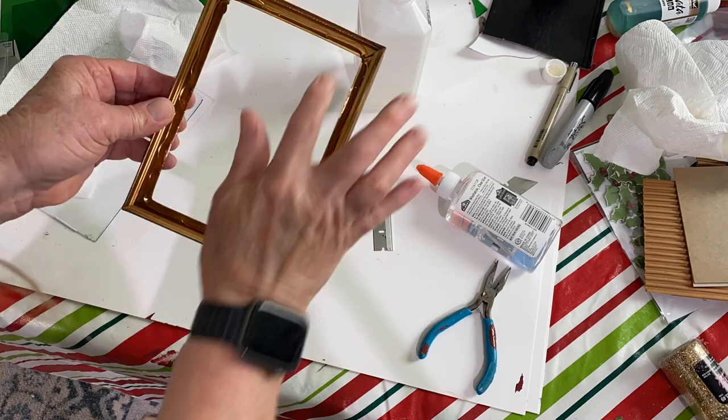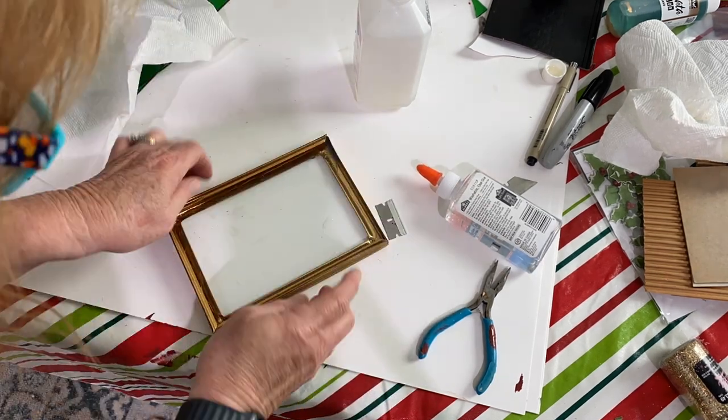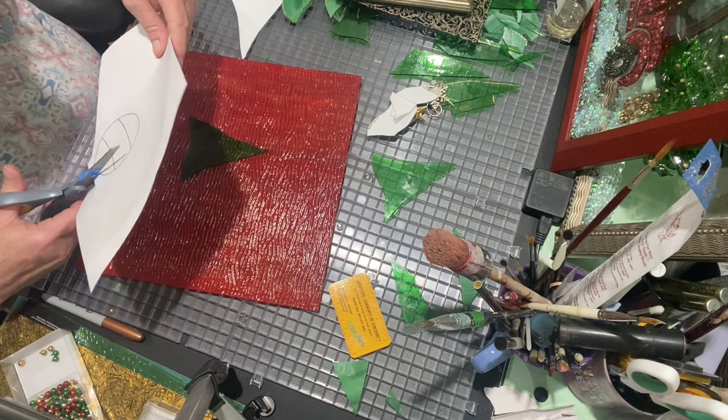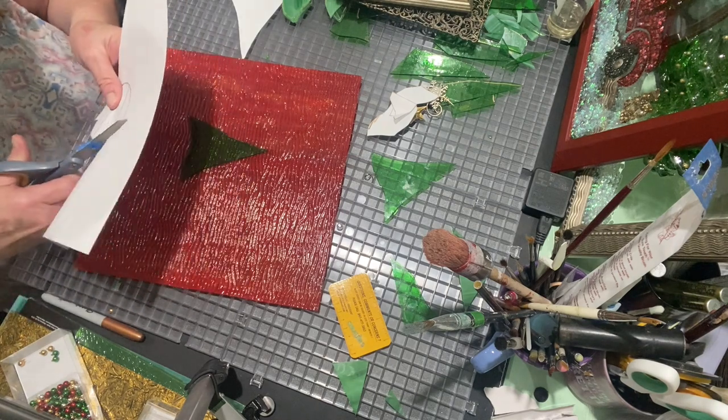This serves two purposes: it helps to hold the glass in place and it also helps to prevent any resin leaks when you put resin on the other side. For this project, I started by going on the computer and looking up Christmas ornament stained glass patterns.